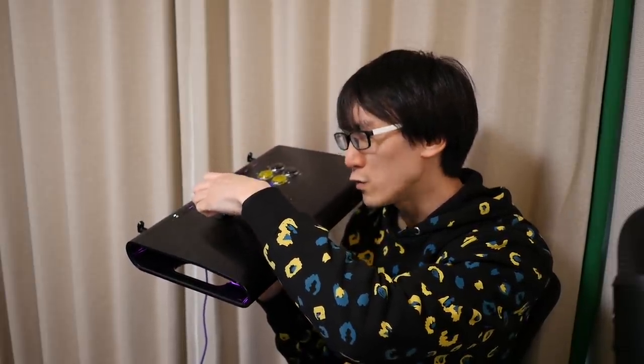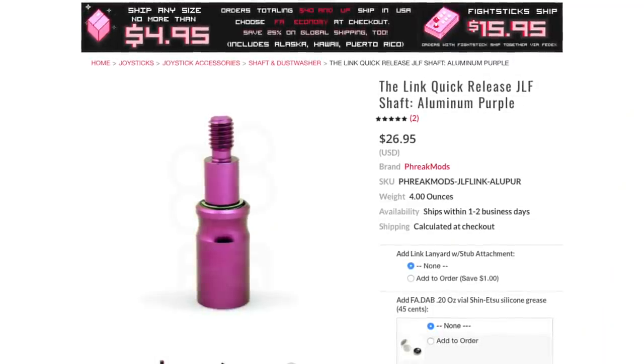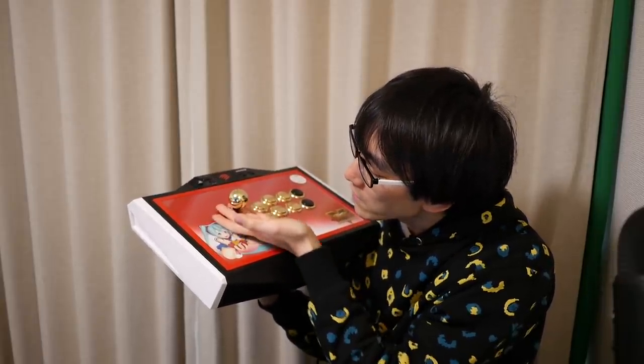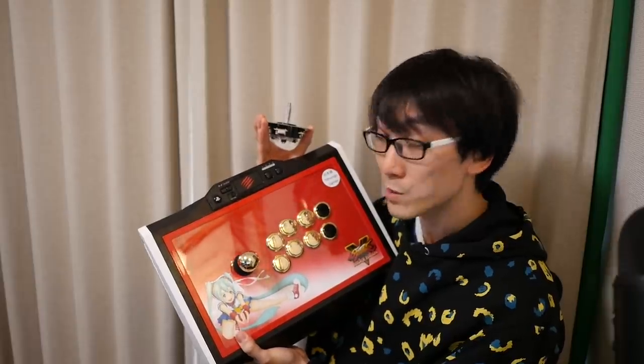It does feel ever so slightly different if you were to really analyze it. The Freak Mods Link has a little shaft shape here, so maybe the feeling of your fingers will feel a bit different because where you put your fingers, it won't feel quite as smooth with this cover. Anyway, I'm really excited about this official solution from Sanwa. We're going to plug it into the Mad Catz TE2 Plus and see how it feels compared to the Victrix Pro FS.